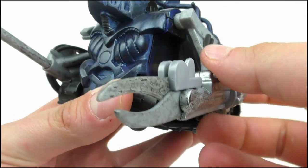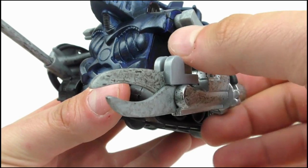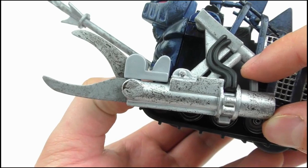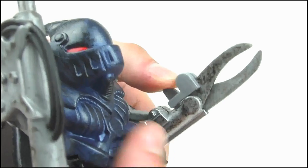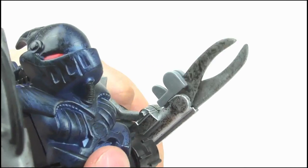Finally, the claw can open and close. To do this, pull the grey lever back until the claw snaps open. Then to close it, pull the lever at the rear of the arm back, which will cause it to snap shut. Again, inaccurate to the show, as his claw was hydraulic and didn't move at that speed, but it makes for an exciting action feature.